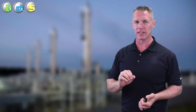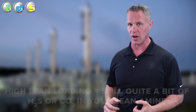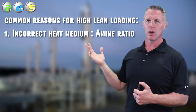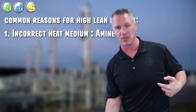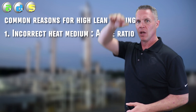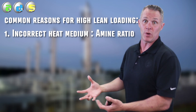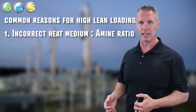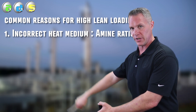Let's start on high lean loading, which no plant wants, because a high lean loading means there's still quite a bit of H2S or CO2 in your lean amine — it's probably not going to work very well in your absorber. Some common reasons for high lean loading: number one is if you don't have the right ratio or correct amount of heat medium for the amount of amine flow. It's very easy to overwhelm regenerators with too much amine. If you don't have enough steam flow going up, you wind up quenching the steam back to water at the bottom of the regenerator and get very poor regeneration.